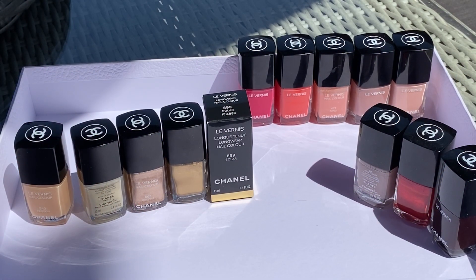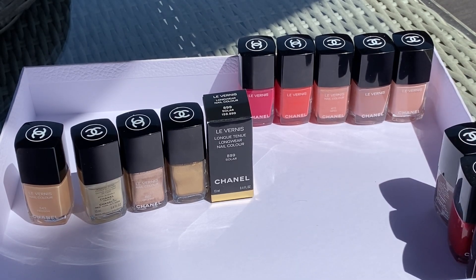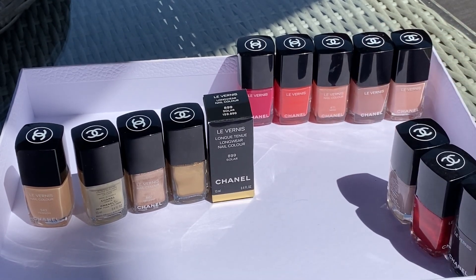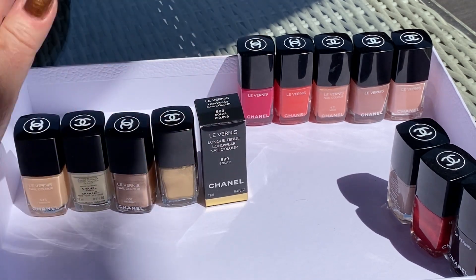Hello everyone, today I'm doing a full review of all of my Chanel polishes. I know my collection is very limited compared to some. I have others — I like Dior, Essie, Le Bouton, and OPI — I have a few. These are not systematically purchased collection after collection; those are probably the ones I just liked and bought. I promised when I was doing my makeup reorganization video, where we touched on nail varnishes very briefly, that I would show you what I've got.